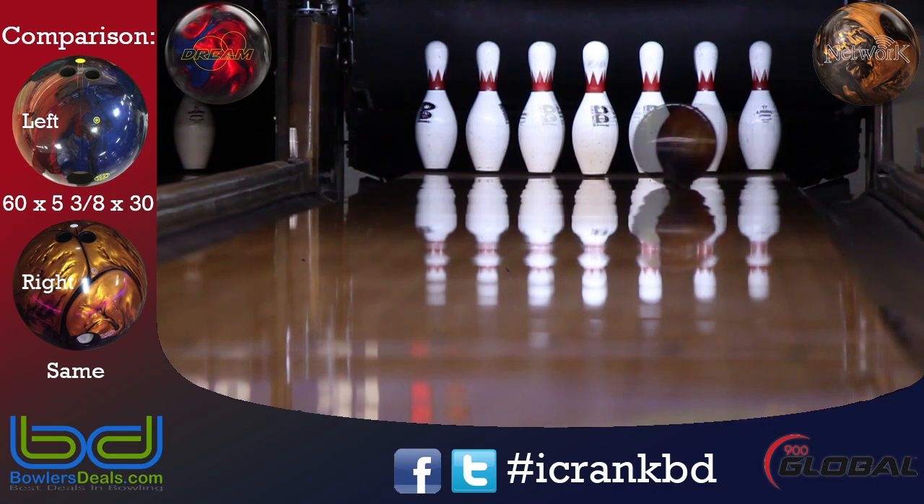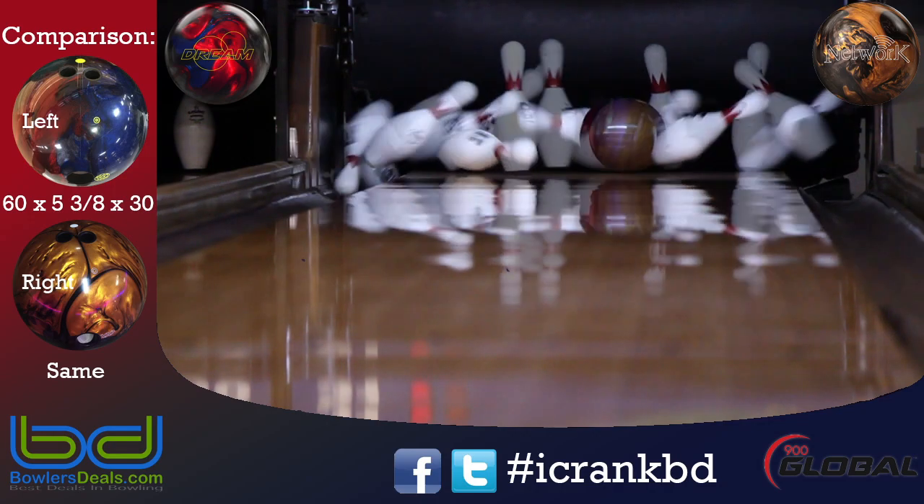I'm glad to say the Dream is the first of Global's new line of balls, and I'm excited to see what's next.